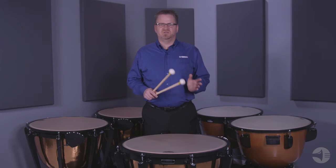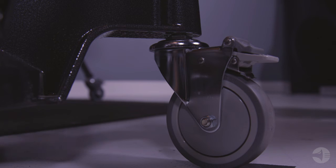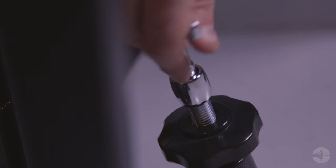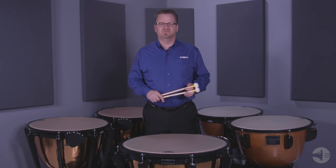The front wheels are double locking. When the lock is engaged the drums will not move forward or side to side. The casters are also height adjustable with a new timpani key attachment. Now it is easier than ever to adjust the angle of the drums.